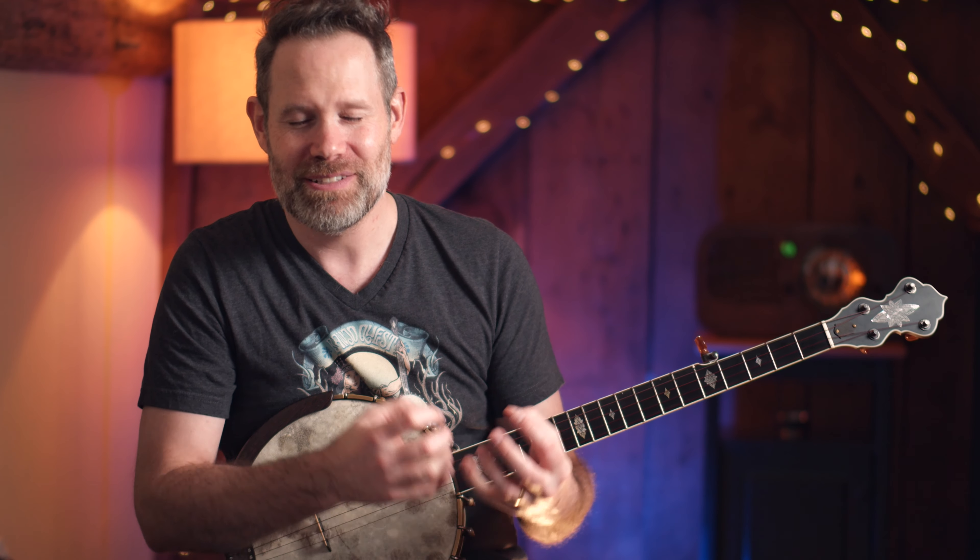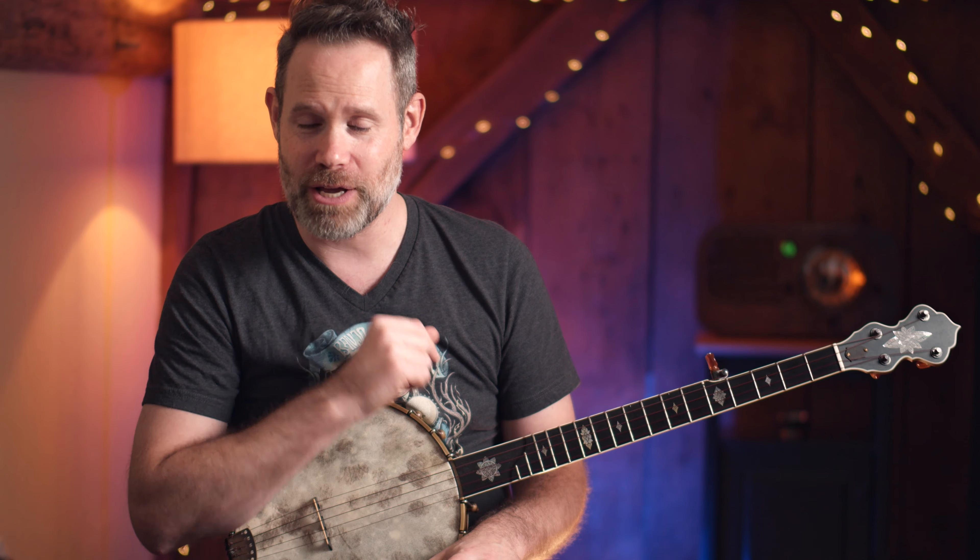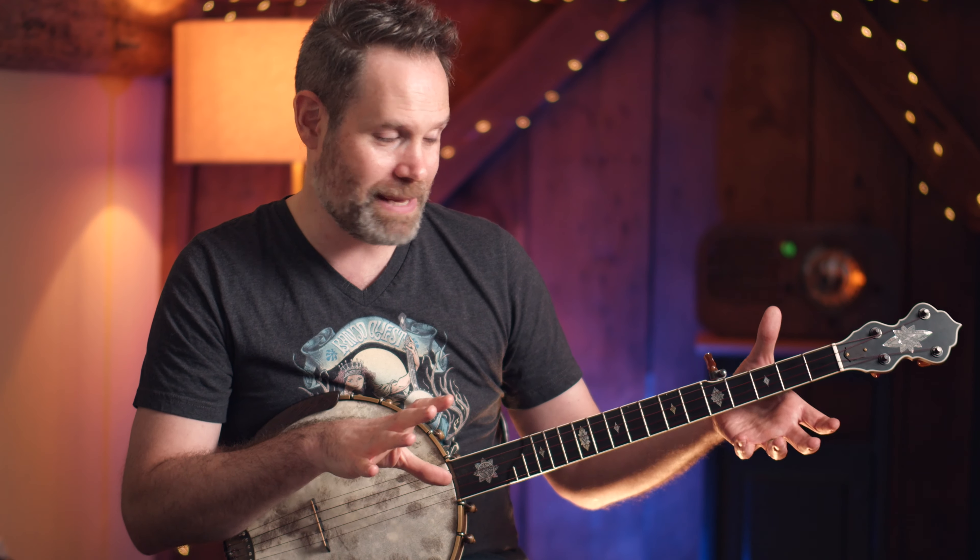The second big umbrella concept I urge all banjo players and anyone working with a fretted instrument to focus on and try to enact in their own playing is touch. This is really easily overlooked, and I have a secret to unlocking light touch right now — I can tell you how to do it and you will instantly unlock a lighter touch on the instrument.